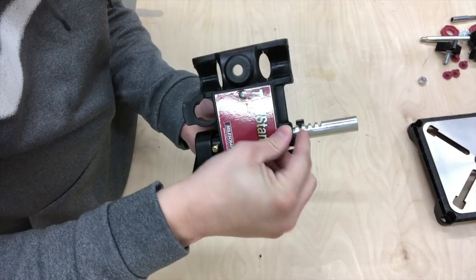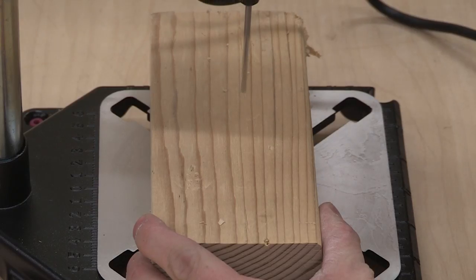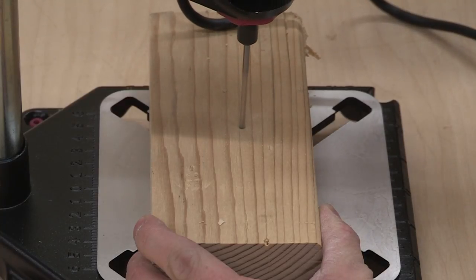Insert the S-knob into the hole near the tool holder. The main housing can be mounted either horizontally or vertically, depending on your application. In a vertical position you can drill, route, sand, and more.